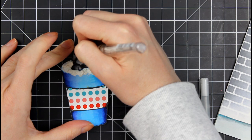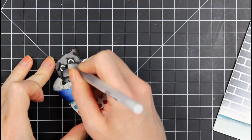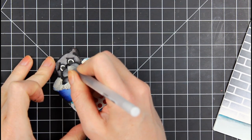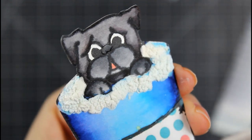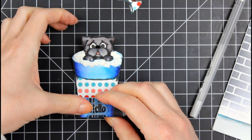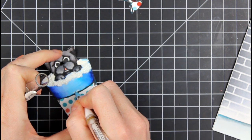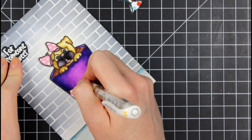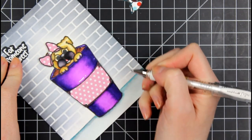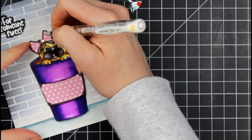Then I'm going to go in with my white Signo Uniball gel pen and clean up the eyes — I had a little bit of ink go into the white part of the eye. Then I'm going to take my Sakura black jelly roll pen, which is phenomenal for these accent pieces you want on your cards. You can see it up close — it's so cute, little wet nose. I'm going to stamp this out with a little 'hello' sentiment. There are lots and lots of sentiments in this set. I love how big this image is — I'm a big image kind of gal. So I'm going to take a white gel pen for just some highlights.